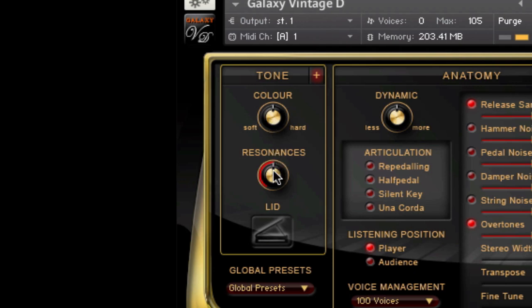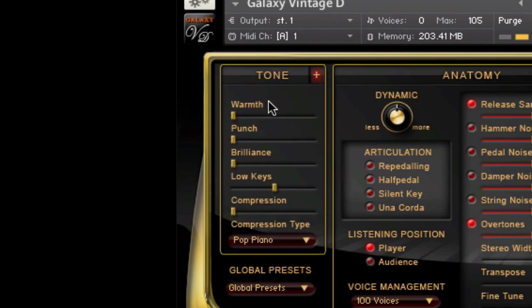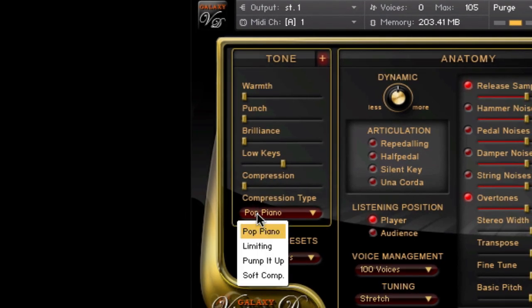Next in line is the Resonance knob for adjusting the resonance of the strings when using the sustain pedal. We've got the lid position with open, half closed, and closed. The Tone menu can be expanded with the plus button to get access to additional tone parameters: warmth, punch, brilliance, level of the low keys, and a compressor with some presets especially for pop piano sounds. The Tone section allows you to easily and effectively tweak your piano's tone to match your taste or the musical context.